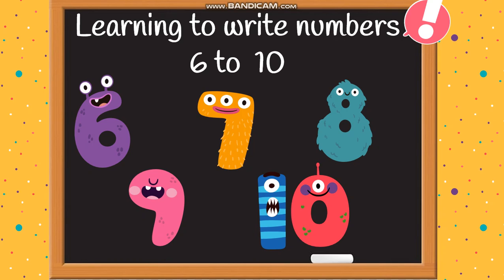Hi kids, welcome to the classroom! Let's learn how to write numbers 6 to 10. Get your writing materials, let's get started.